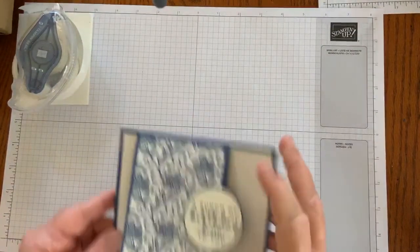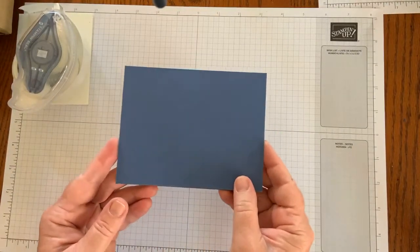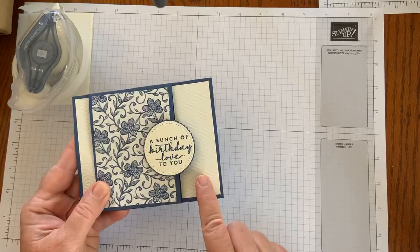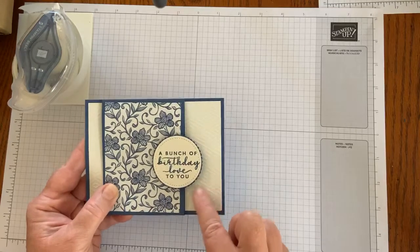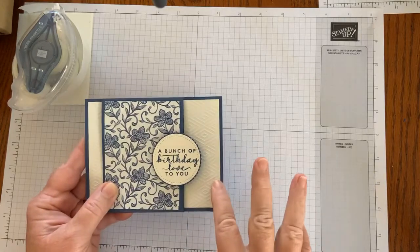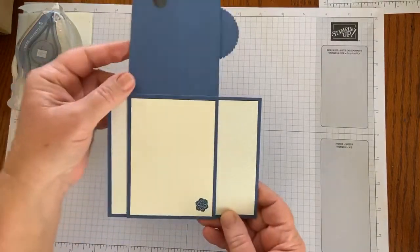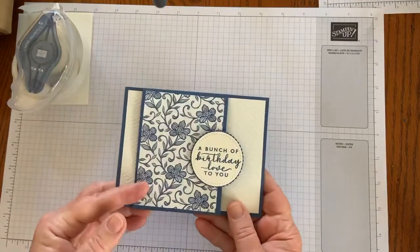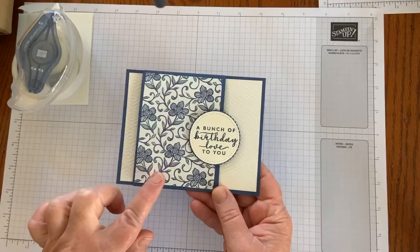So this is the card. It is a Misty Moonlight base that measures five and a half by four and a quarter. Then that very vanilla embossed piece is five and a quarter by four. Now if you don't have that kit, you could use Stampin' Up's very vanilla paper and emboss it with any embossing folder that you desire — that will work just as well. Then this flap is cut at eight and a half by three and a quarter. Think about all the different designs that you could use with the designer series paper.